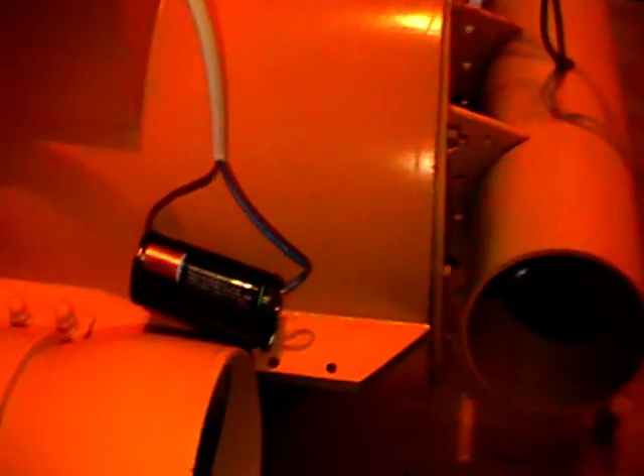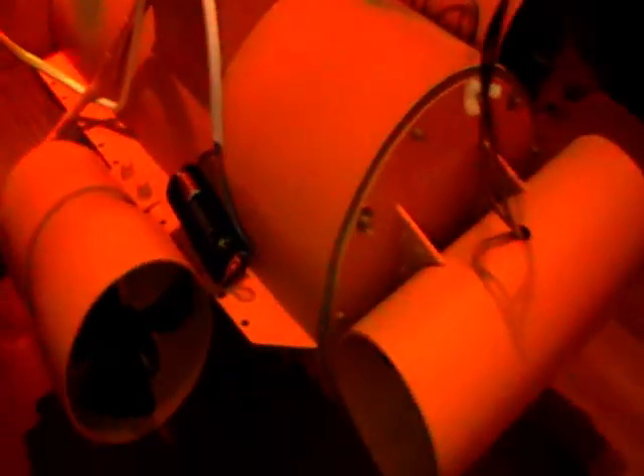You can see the thruster underneath there. That's the temporary battery pack for the lights.